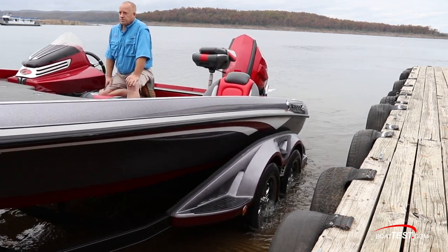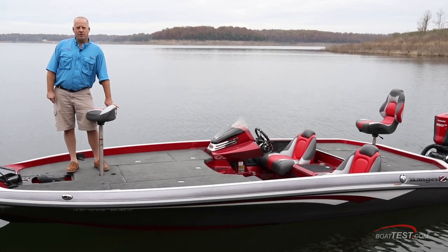That wraps up our test of the Ranger Z-520C. For BoatTest.com, I'm Eric Colby.